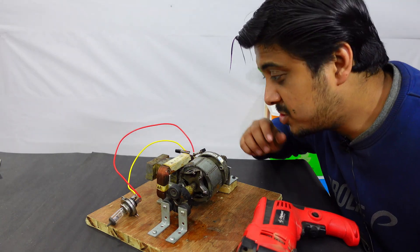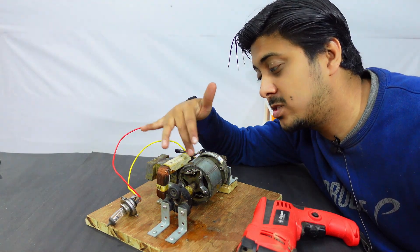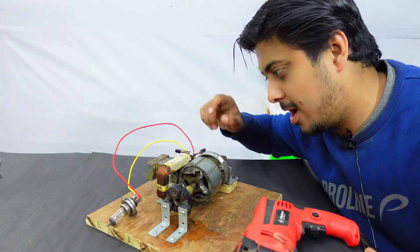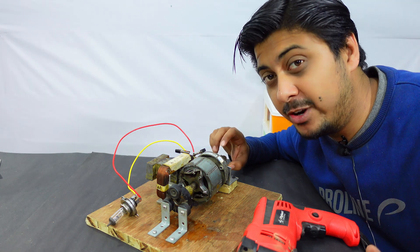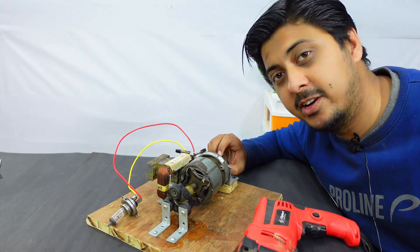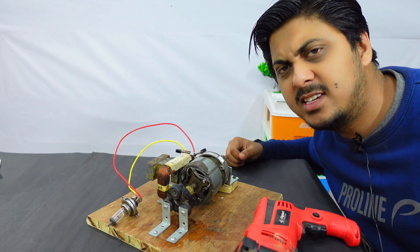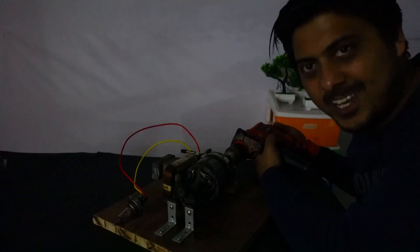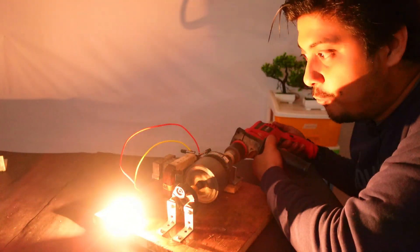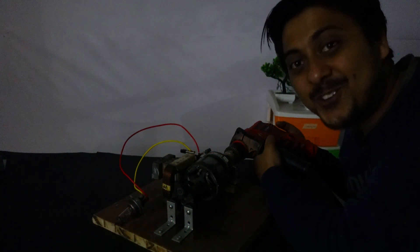It was really difficult to keep the core away from the neodymium magnets because they are really strong — they were attracting the core towards them. Now that it has been done, I would really like to know the difference with and without core. There is some magnetic locking of course because of the presence of the core. This time it was really, really bright!